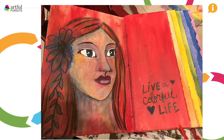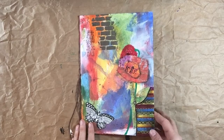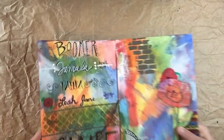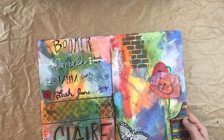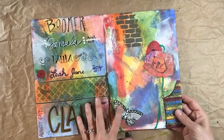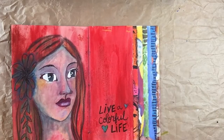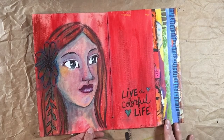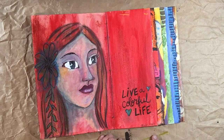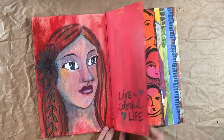Here we go. This is the cover of the book. When I was painting the interior spreads I was scraping color off onto the front and back cover. People signed the back cover when they were finished, and on the front I made it collaborative and asked them all to add an element when they were done with their spread. This was my beginning spread — I took the red and did this loose three-quarters portrait lady. It says 'live a colorful life.' She's supposed to be looking at all of the art that's to come.